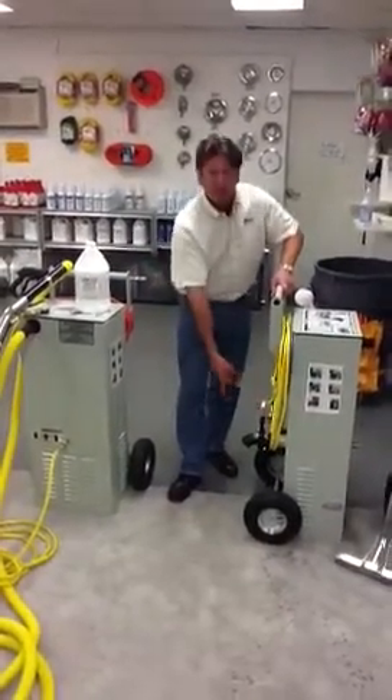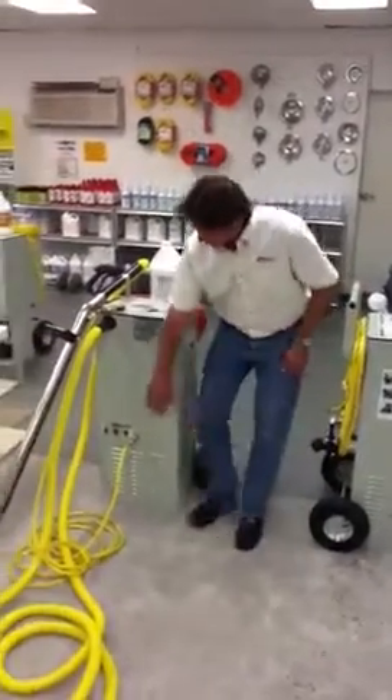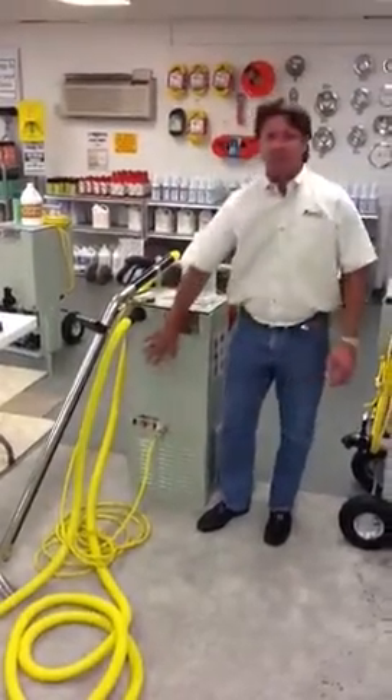When it fills up, just release — it's very convenient to use with the commode. Turn your vacuum motors on, both vacuum motors. You don't need your pump.